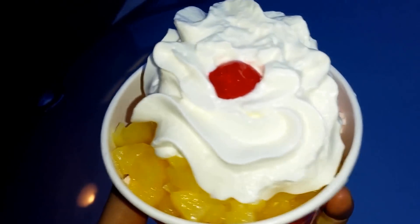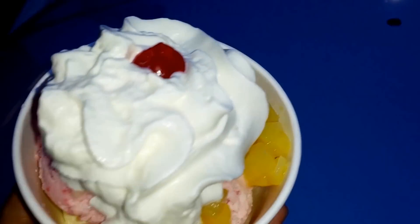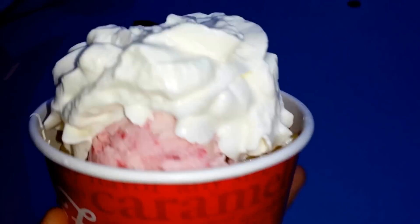I'm with my nephew Ben and we got a little sundae action. Me and him gonna share - two scoops, one topping, cherry on top. We got strawberry vanilla and whipped cream.